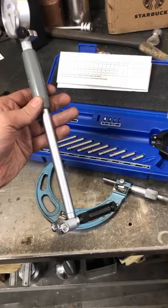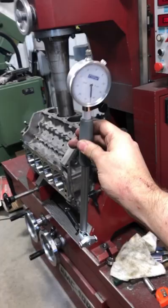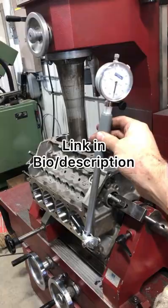For a hundred bucks you're going to get the gauge, you can measure anything from two to six inches, and it comes in a nice little case. I really do think if you take care of this gauge it's going to be pretty perfect for somebody who's getting into building engines on a budget. Check the link in my bio if you want to learn more.